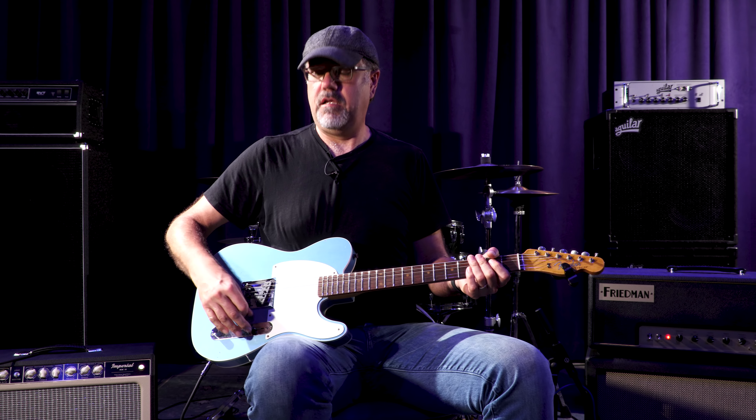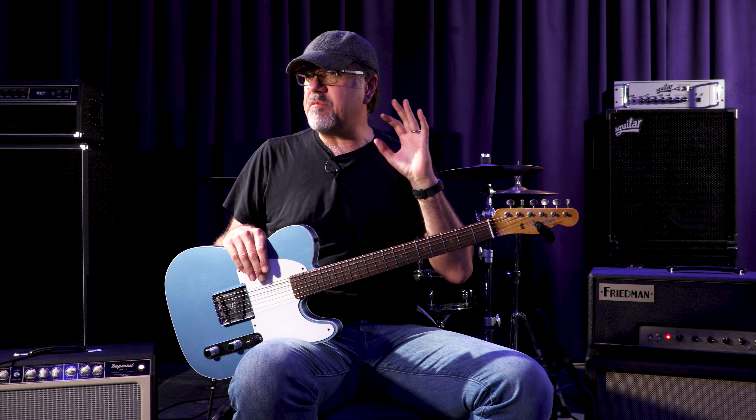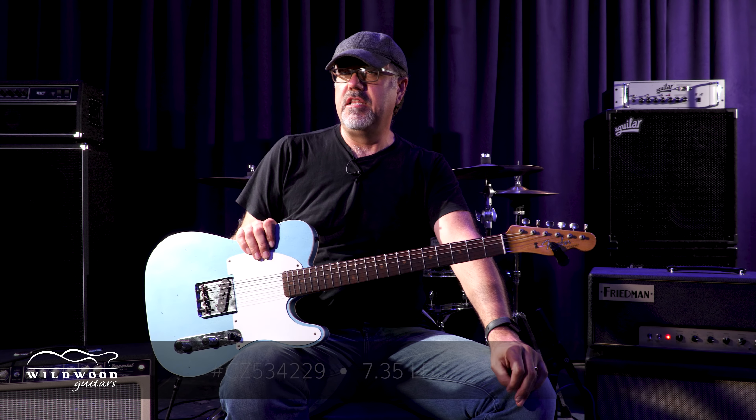This guitar sounds good. Ladies and gentlemen, this is an Esquire. One pickup. Sometimes one pickup is all you need or deserve. Fender Custom Shop 2018 Collection 59 Esquire Custom Journeyman Relic. This one is CZ 534229, weighing in at 7.35 pounds.